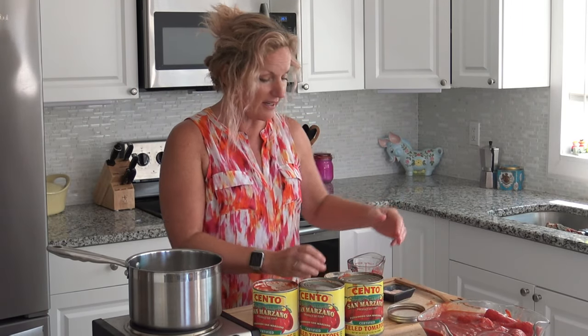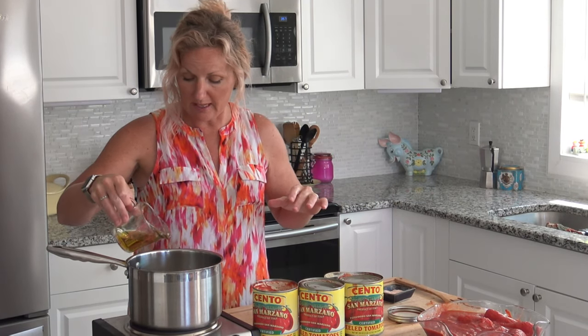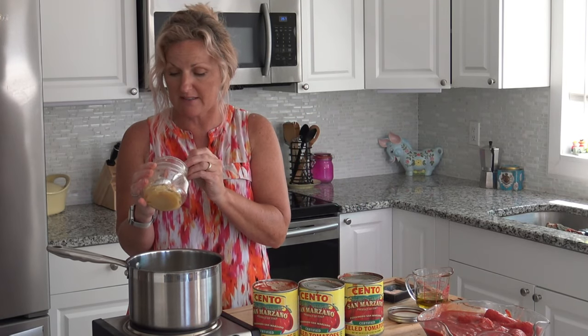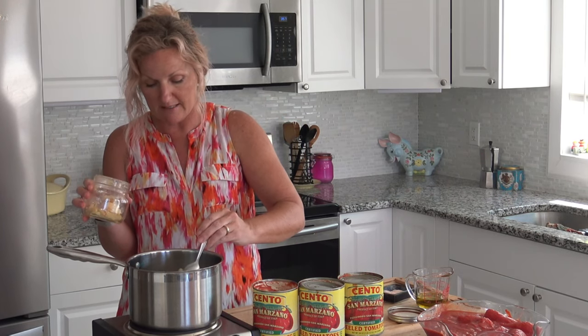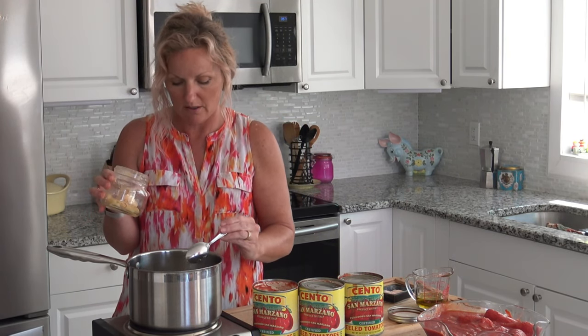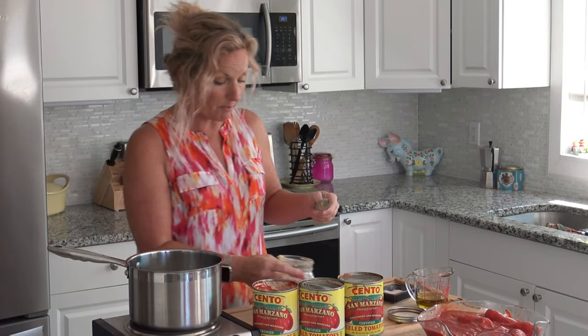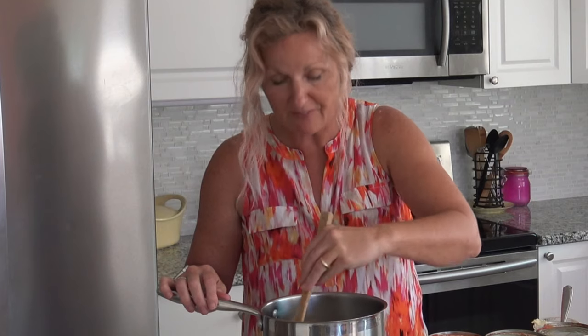We're going to start by sautéing some garlic just slightly in olive oil. I have a quarter cup of olive oil because this is a meal drenched in olive oil, but I'm only putting in about a tablespoon to start. Then I'm putting in my homemade minced garlic — you can click the card to see that recipe — and I'm putting in two tablespoons. I might even put in more, because this is a super garlicky meal.